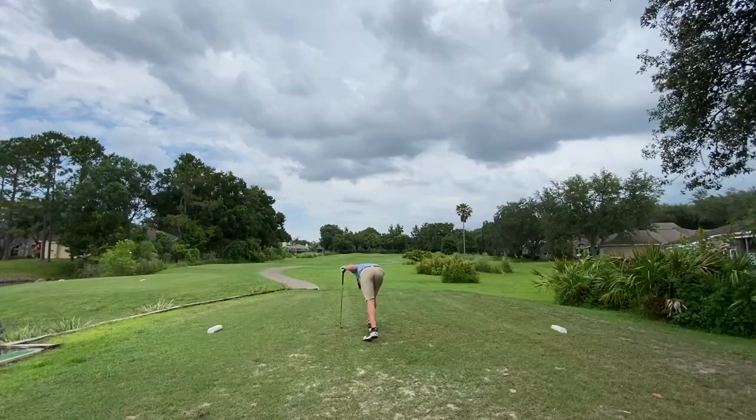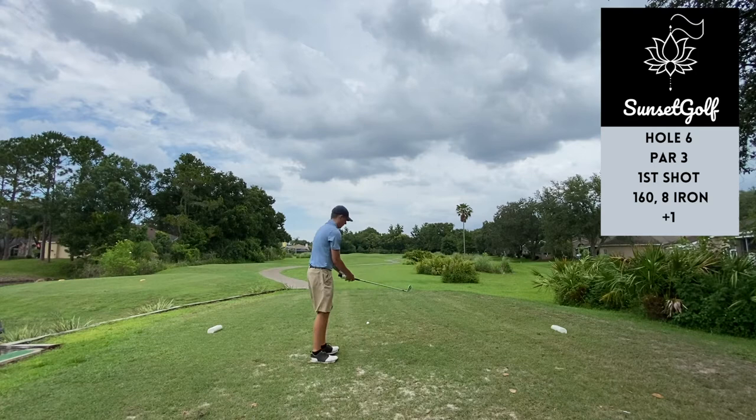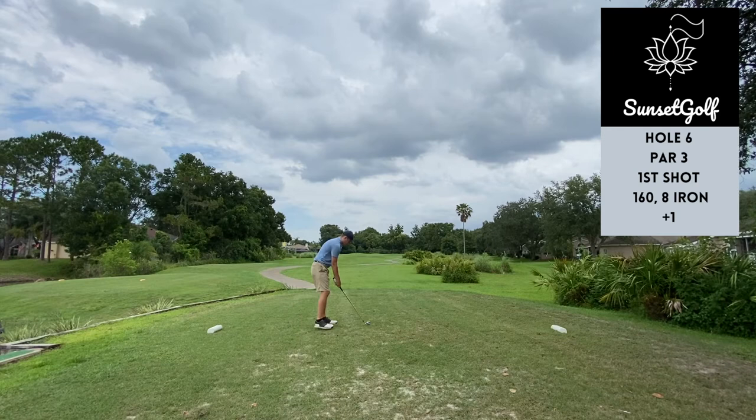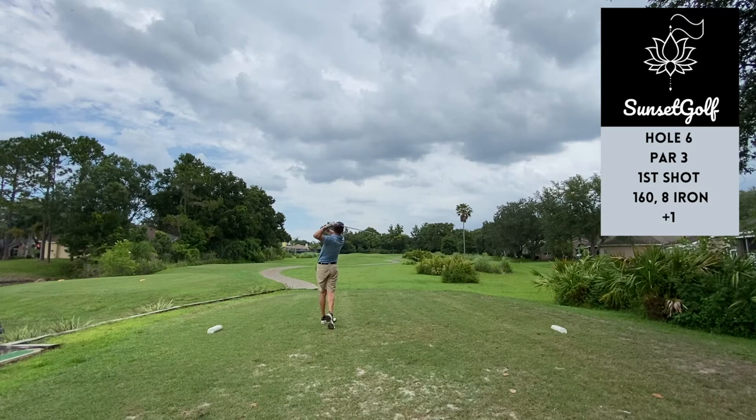Hole six is a par three, 160 yards. A little bit into the wind so I grabbed an eight iron, just choked down on it a little bit to flight it down. Pin was on the right-hand side of the green, so I knew if I overdrew it I would probably still find the left edge. This swing was just rushed — pulled it, yanked it. Kind of a dramatic reaction but the ball didn't find the putting surface, just off left.